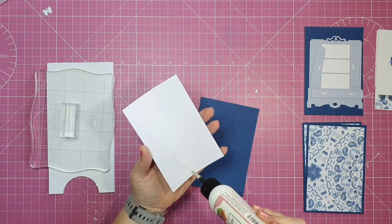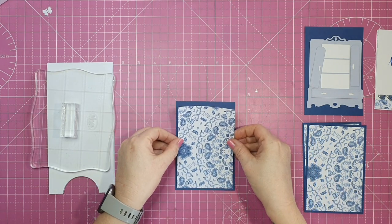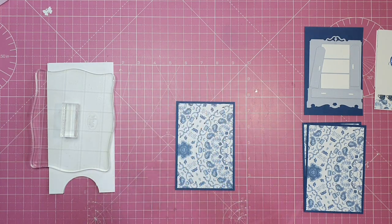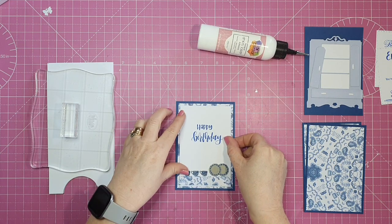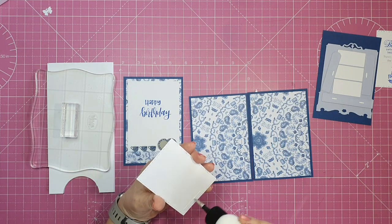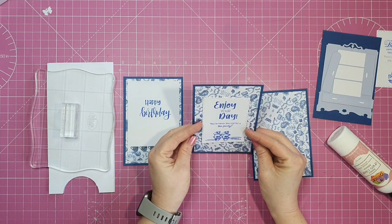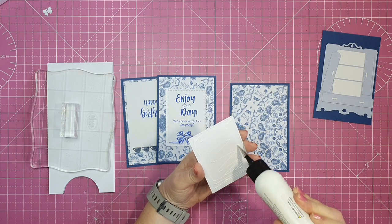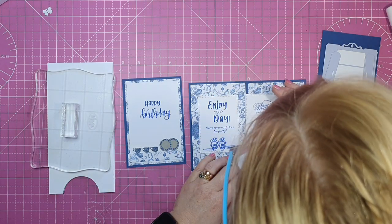Now I'm going to adhere all my mats and layers together and put them onto our card base. I've made this style of card before — about two years ago I made a smaller screen fold card. Recently I was watching a video by Mixed Up Craft where she made a screen fold card with acetate panels, and that reminded me of my earlier card. I thought I'd make it again but in the larger size — that's what inspired this card.